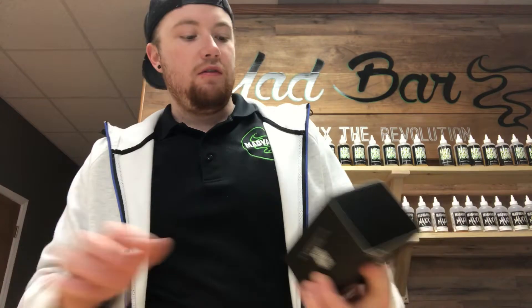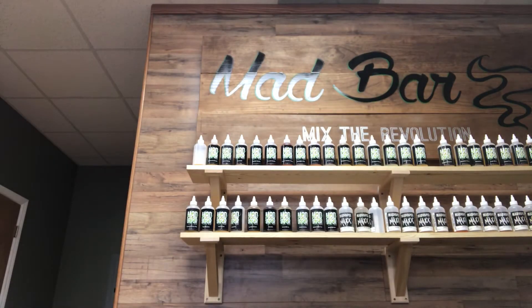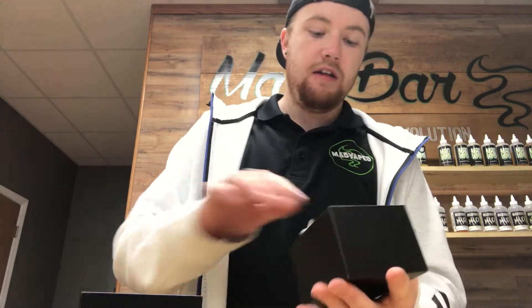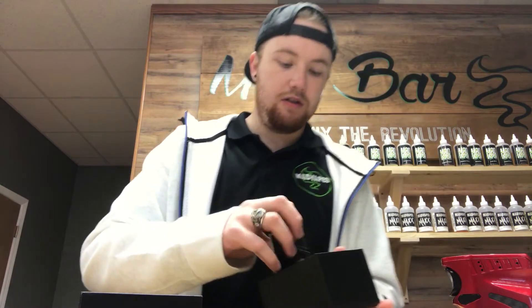What's going on everybody, John here coming back at you today with a little unboxing slash review on the new Smok Mag kit we just got in. The one we got right now is the black and red. A little background behind these mods — they do come with the new Prints tank by Smok.